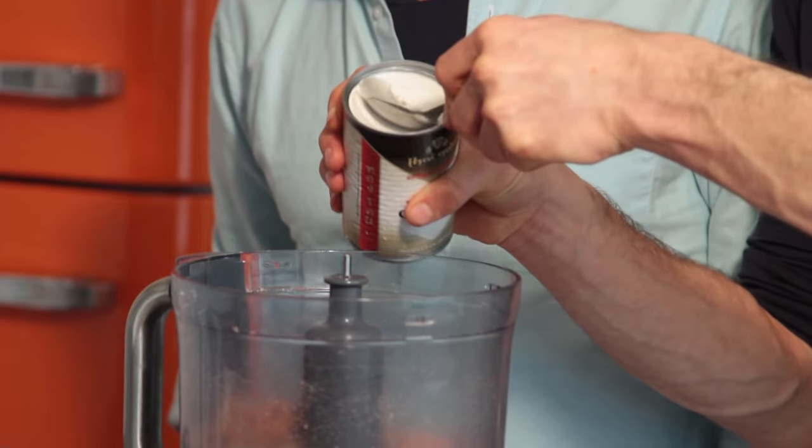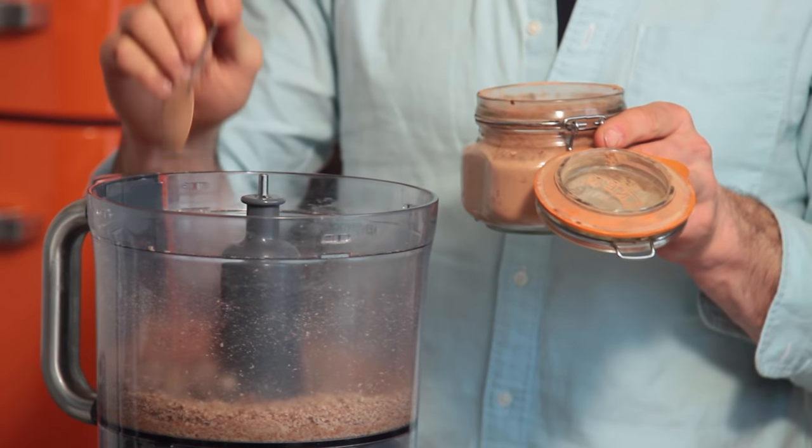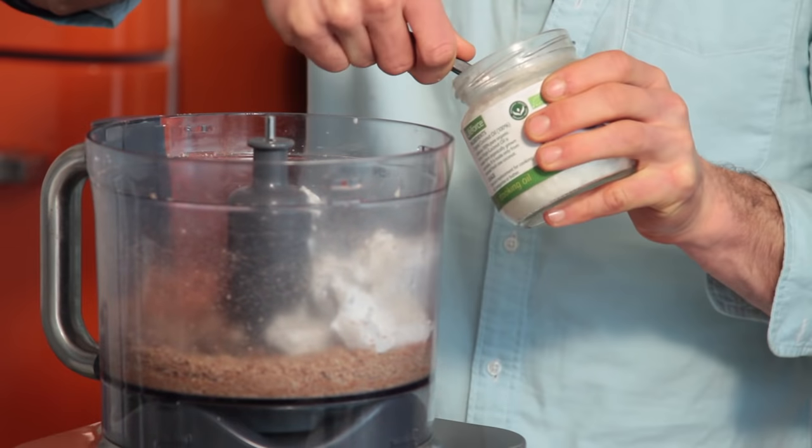Next up, we have one full-fat can of coconut milk — 400 ml. If you live in a warm country, store it in the fridge before you use it. If you live in a country like Ireland where it's quite cold, it will naturally separate — the cream comes to the top, the water to the bottom. Simply open it, take a spoon, and take out all the lovely, creamy fat and drop it in. Next, two tablespoons of cacao powder — unsweetened, Dutch-processed cacao powder works perfectly. Then two tablespoons of coconut oil, just like in the base.